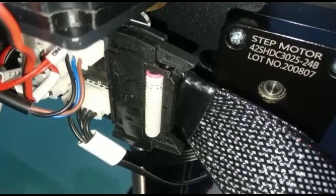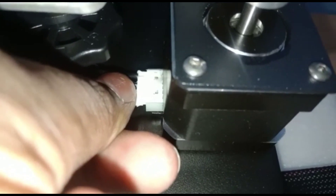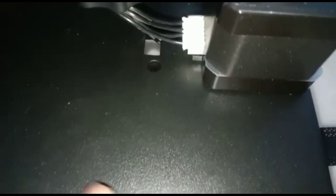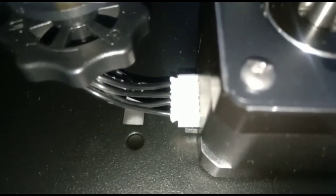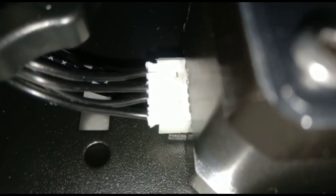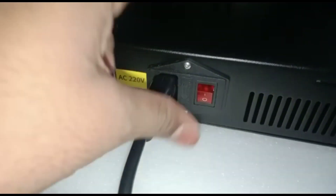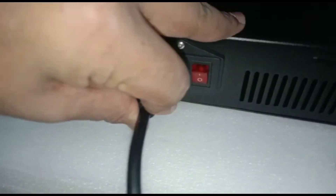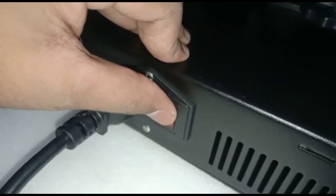You can see it was connected. Now take the stepper motor wire which will appear here and fix it to the stepper motor. Now give the power supply to the printer and switch it on.